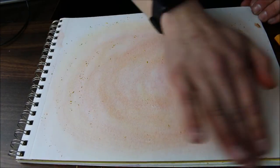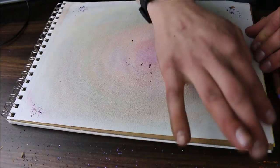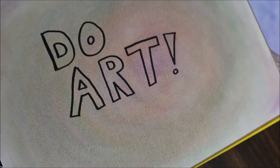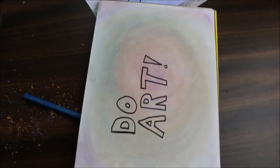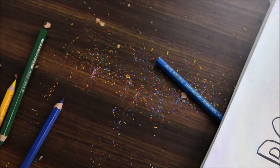Just got home, time to do a little more artwork. Check it out — you can't even really tell in this light. One thing I can say about this pencil shaving art: you can't be afraid to make a mess.